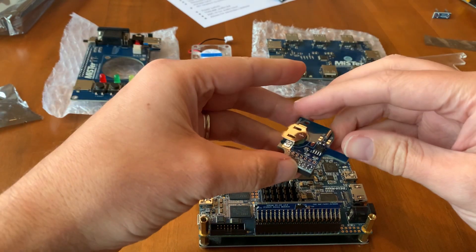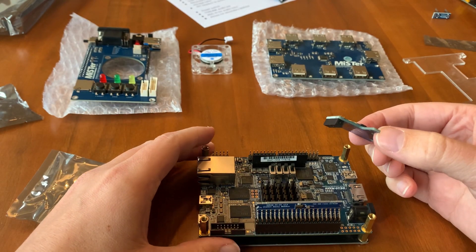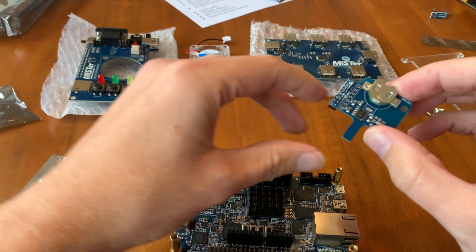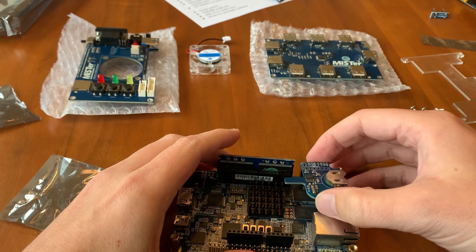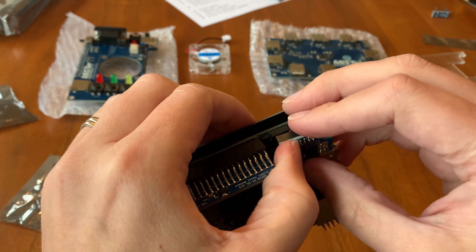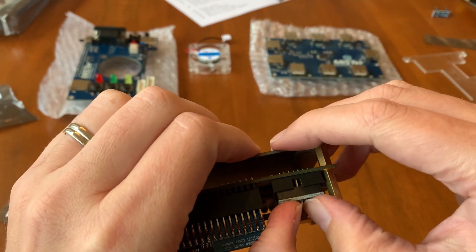Next, the real time clock — where does this go? I think it goes around here. Let's push this down into this IO socket. Okay good, so that's in.